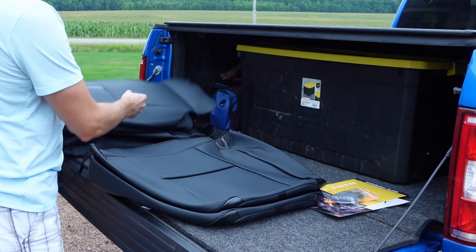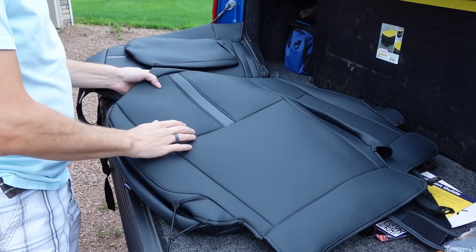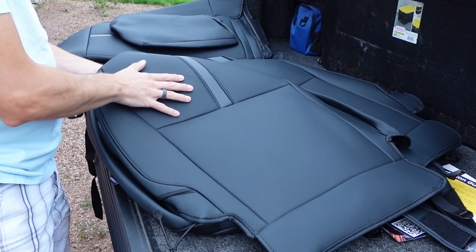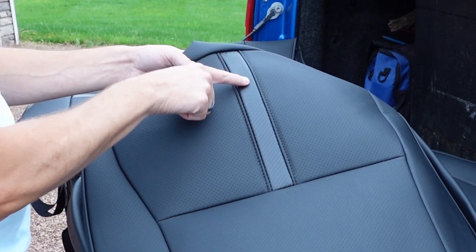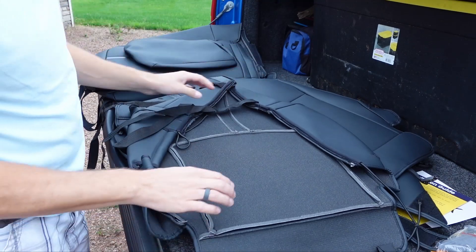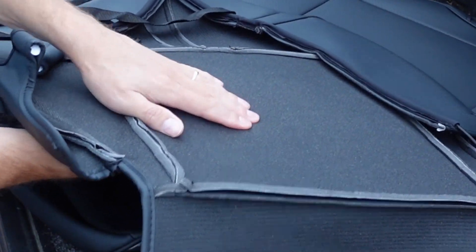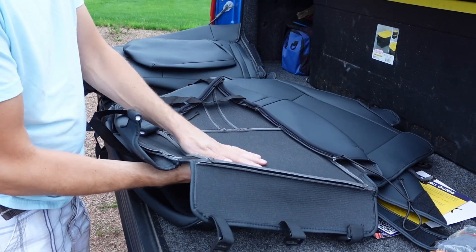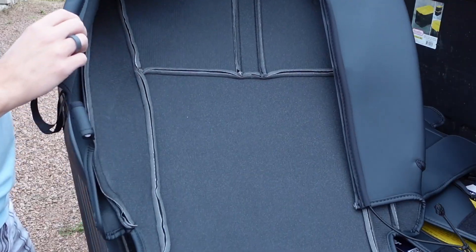This is a full set of covers. Right out of the package I noticed that these seat covers have a real soft leather feel with a nice carbon fiber accent to them. If you turn them over on the inside, they have almost a quarter inch of foam padding between the outer shell and the inner part, giving it a real nice soft feel. Here's a close-up look at it.